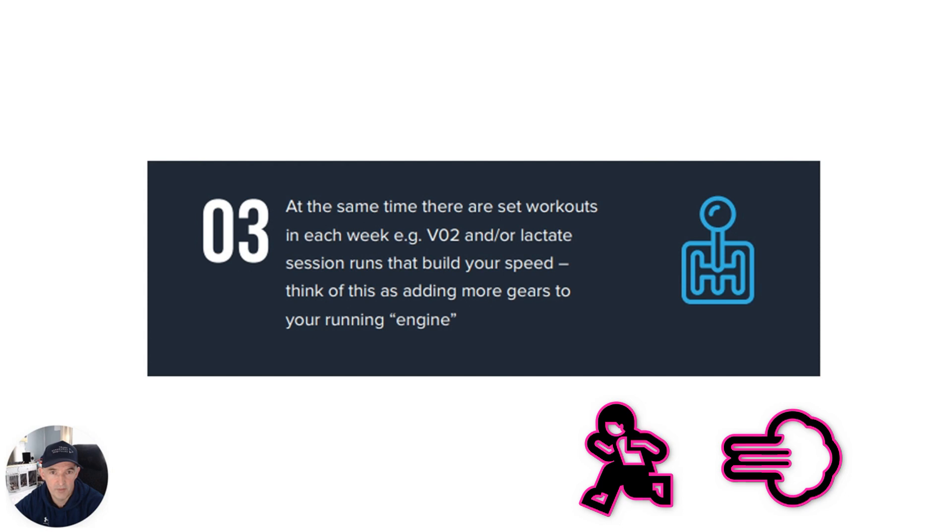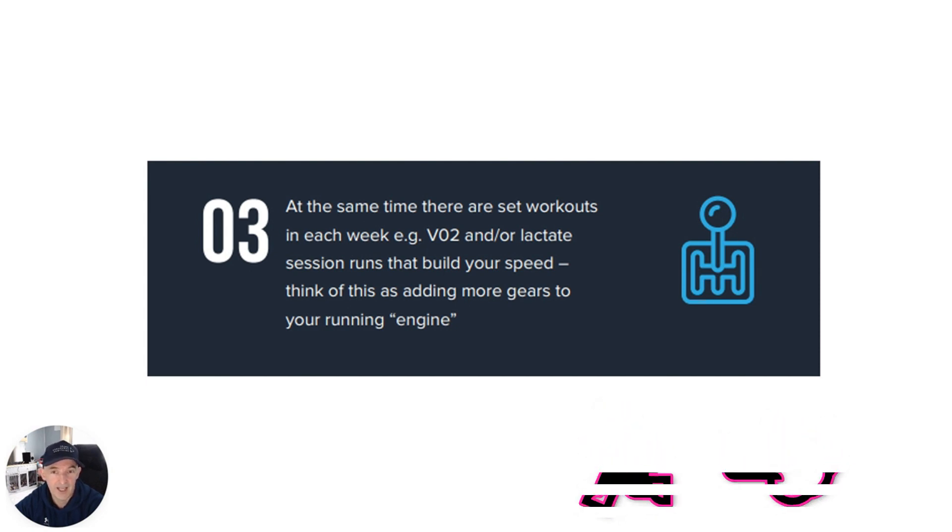The final element of the plan is where we taper you down. When we say taper, it means we reduce the running volume in terms of mileage and also the intensity of the sessions from around two weeks out — depending on what plan you're on — to allow your body to be fresh and full of energy come race day.